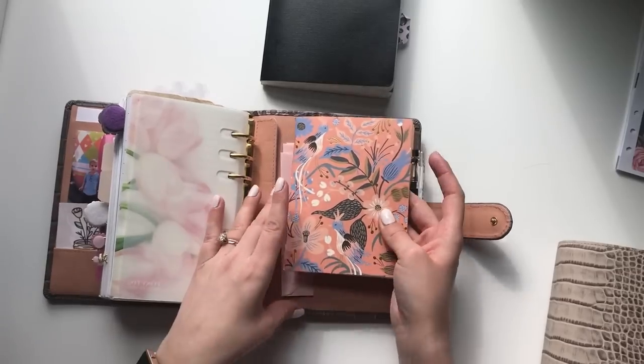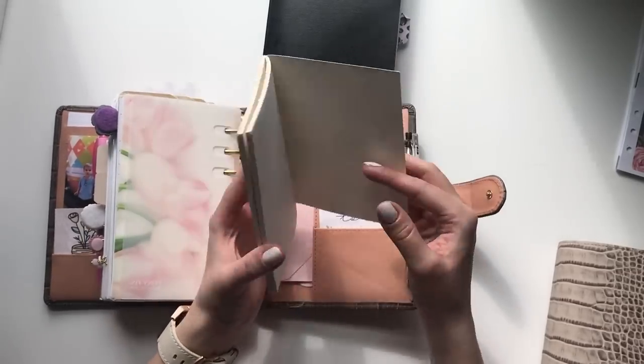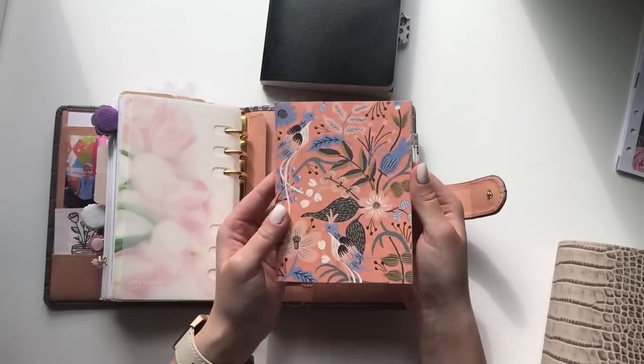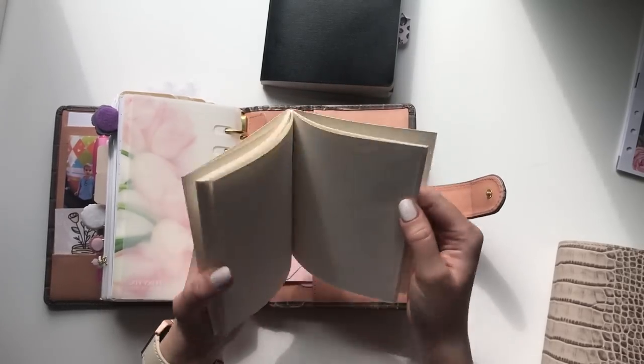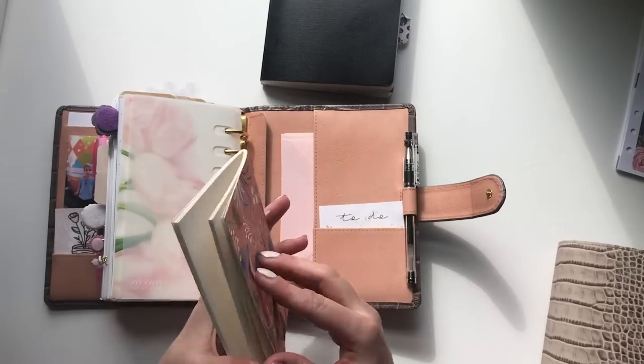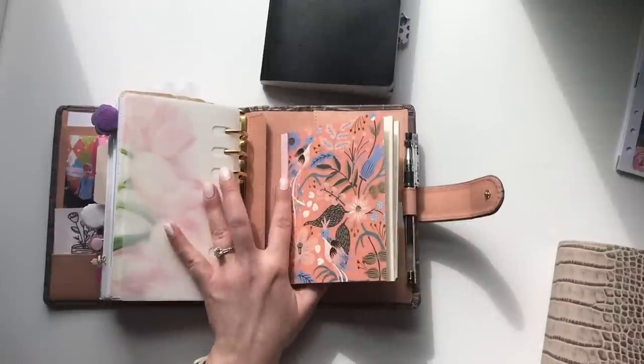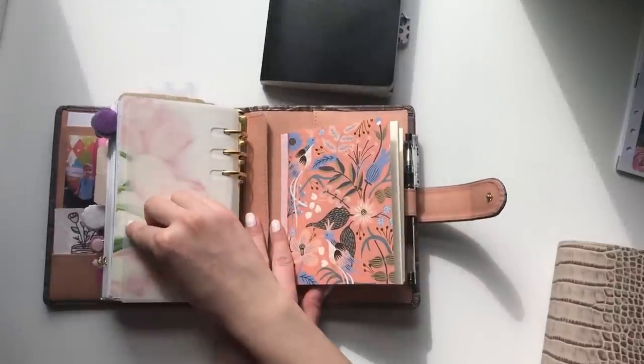I also have a meal options list. In the back I have a Rifle Paper Company notepad — maybe A6 size — it's just notepaper. I haven't used it yet, but it fit and it works. If there's something I need to write down quickly that I don't want on the regular inserts, I can just go to that.